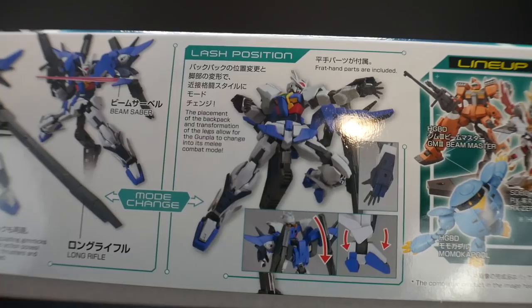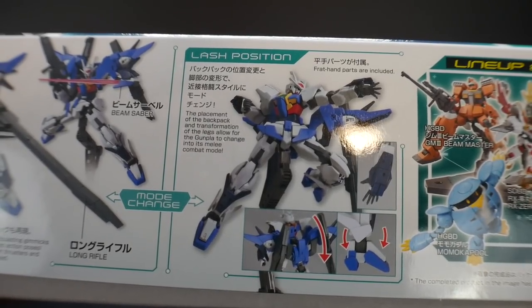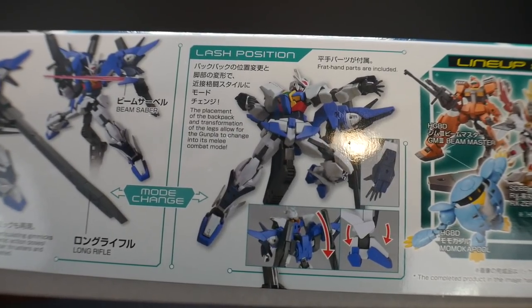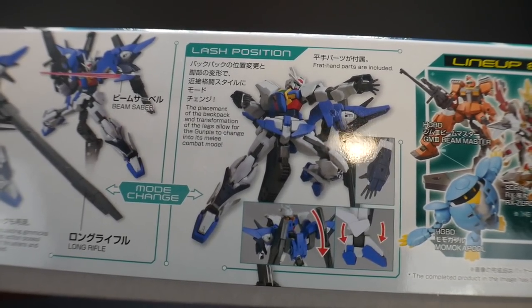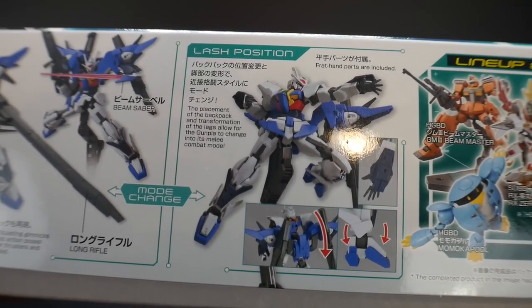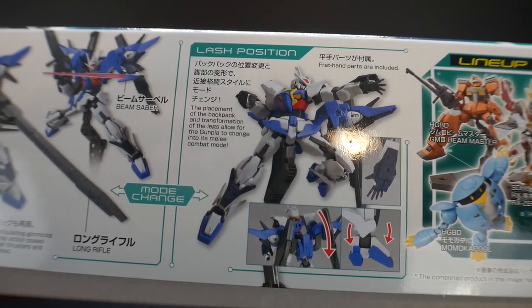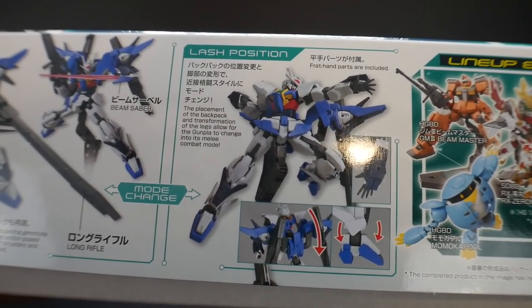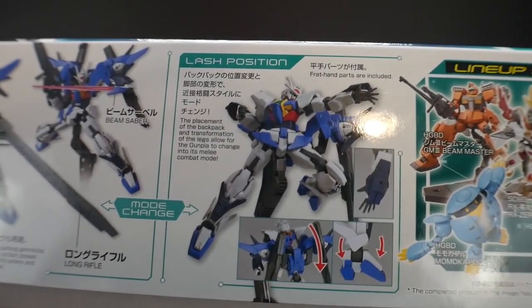Here you have the lash position, which is basically a melee combat mode: the gauntlets go forward, the feet kind of go in a different arc almost like high heels, and then the backpack folds down. The backpack is mainly used to give the arms more mobility — that's the way I'm looking at it, but it's okay.